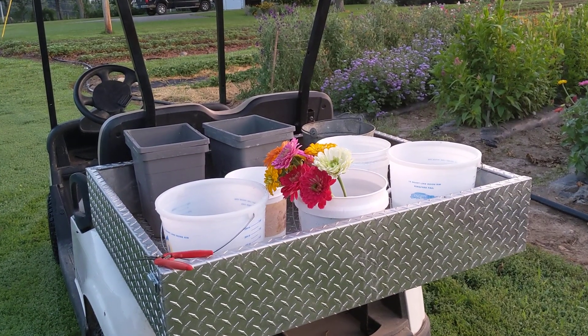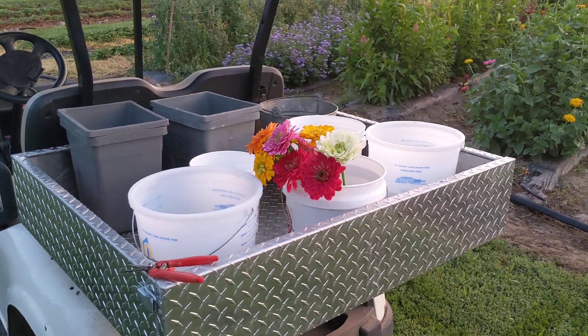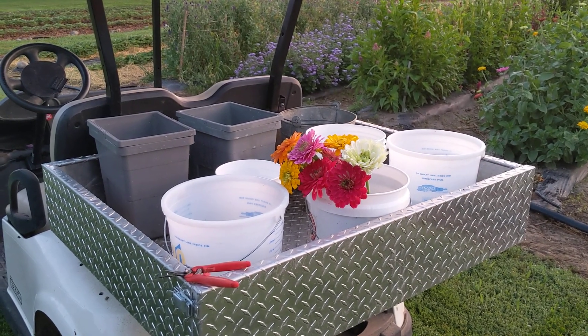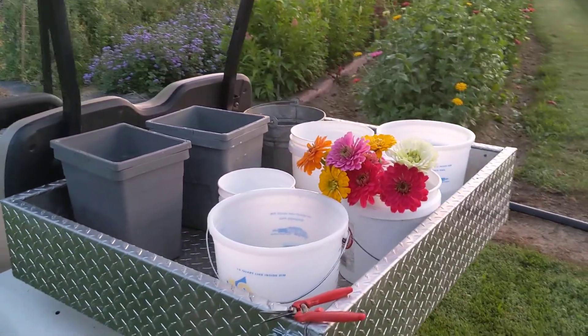Good morning, Michigan Gardeners. It's July 30th, 2021. This is Doug at Boston Family Farm, located on Verona Road just outside of Marshall, Michigan. Today I'm going to do a video on some cut flowers that we're doing.